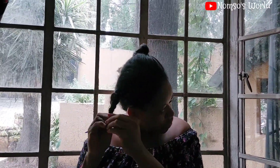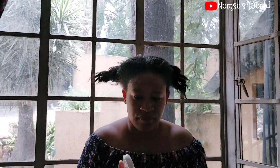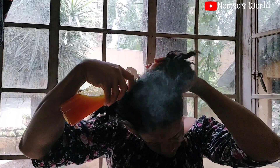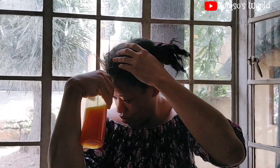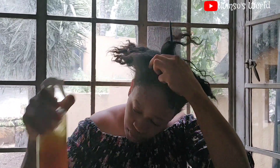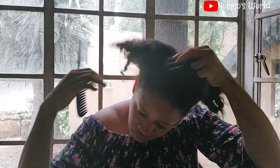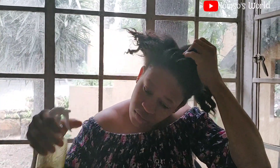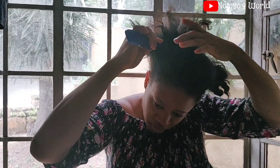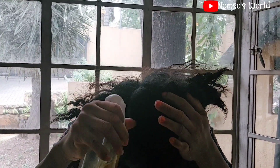Now I'll loosen my hair so I can apply it. Remember to always wash your hair and keep it clean and dry before applying this — you can also apply it on slightly damp hair, just not too wet. I'll spray it on my hair and part my hair into different sections to make sure I apply it to every part. After spraying I will deep massage it, because deep massaging helps your scalp, triggers hair growth, nourishes the scalp, conditions the hair, and controls hair fall.